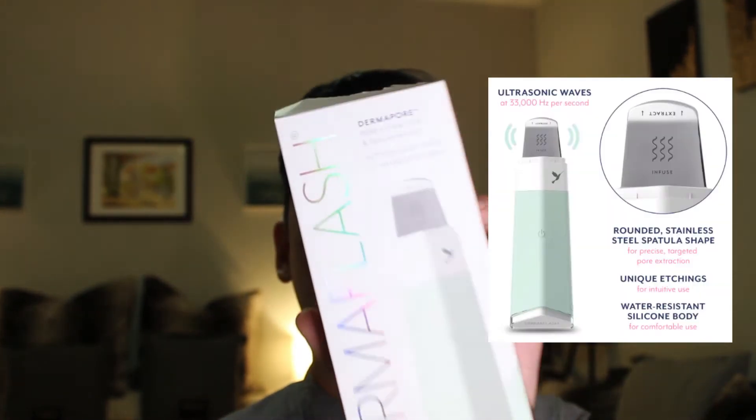Hi guys, welcome back to my channel. This is Adrienne Gray. Today I wanted to go over the Dermaflash Derma Pour extractor and serum infuser. This is a really cool little device. I got it from the Sephora VIP Rouge sale in the soft teal green color. It's really cute with a really soft silicone feel, and you have a little button on the back.